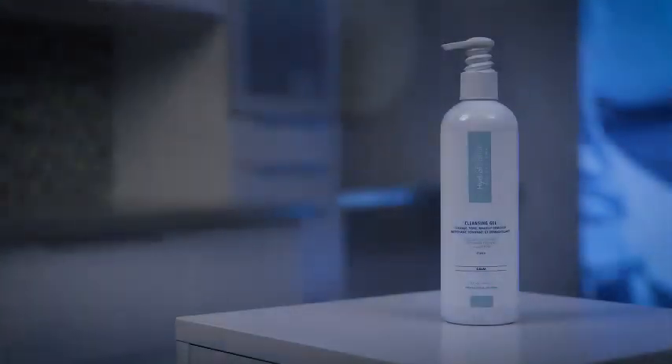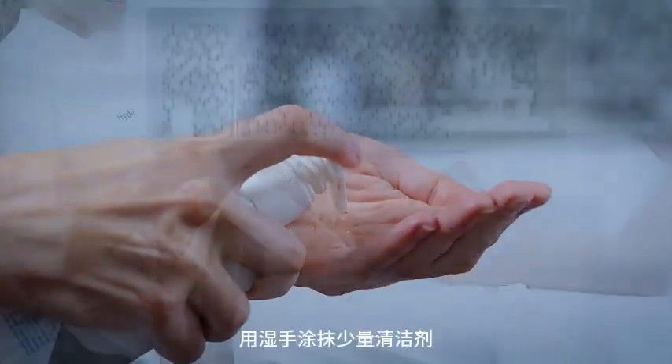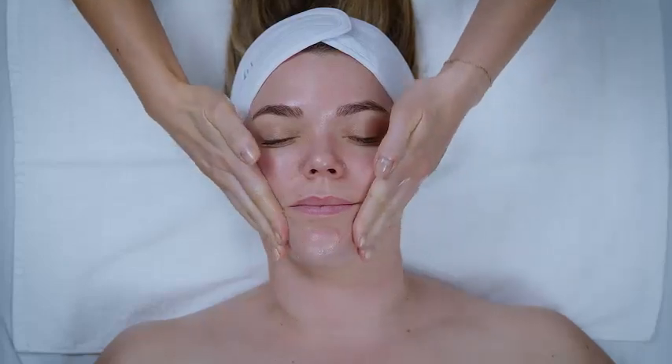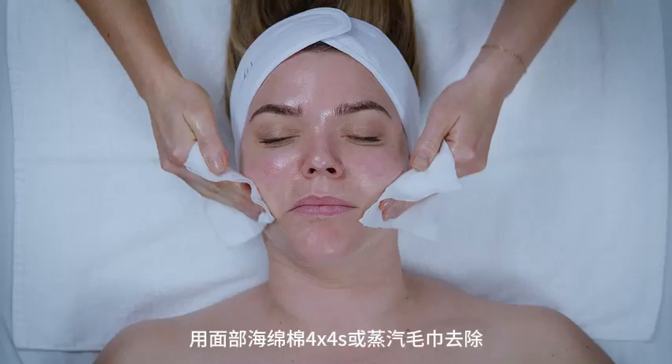Pre-cleanse. Cleansing Gel. Lather a small amount of cleanser with wet hands, then massage into skin. Remove with facial sponges, cotton 4x4s, or steam towel.